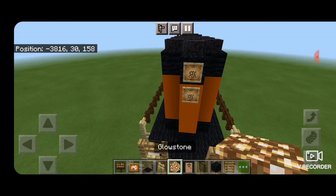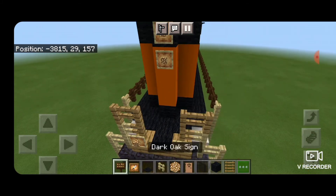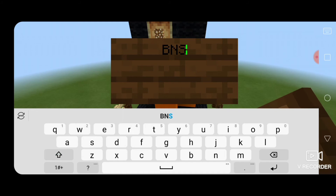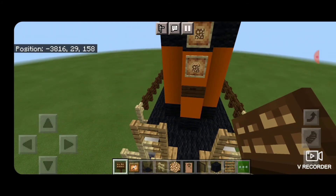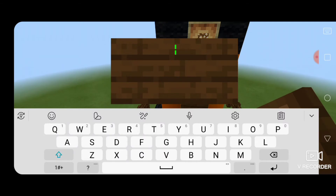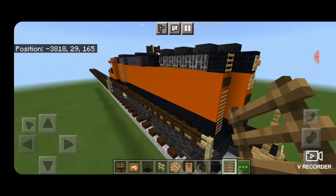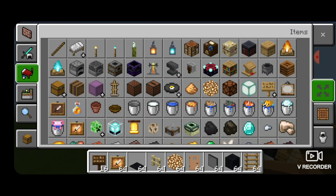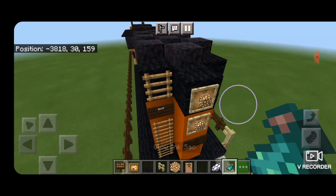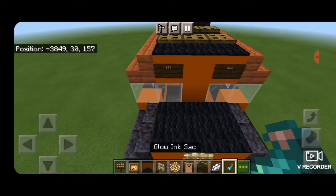Put two glow item frames with glowstone for rear headlights, and the same thing down here if you want rear ditch lights. Then under the headlights in the middle, a dark oak sign with capital BNSF for the logo back here. On the sides on the top orange block, another sign with your number plates — make sure you type 133 on those. Run a ladder up the left-hand side. Then hit the number plates with white dye and then glow ink sack so you can actually see them. Come up on the front and do the same thing — hit these number plates with white dye and a glow ink sack.